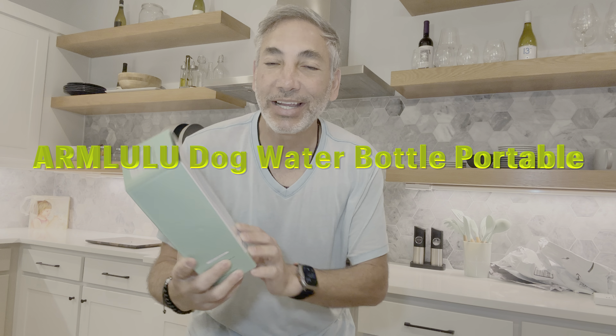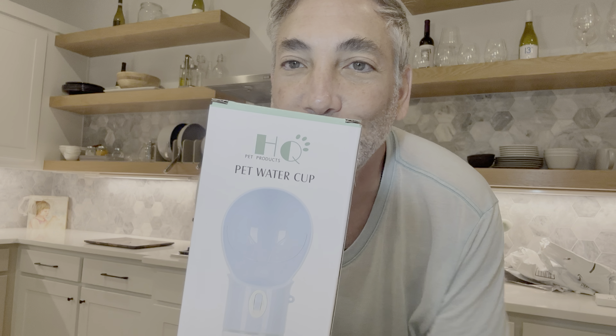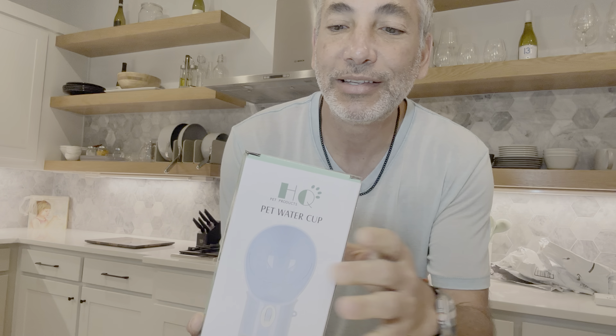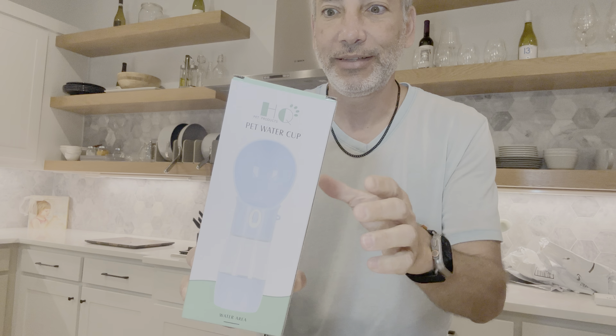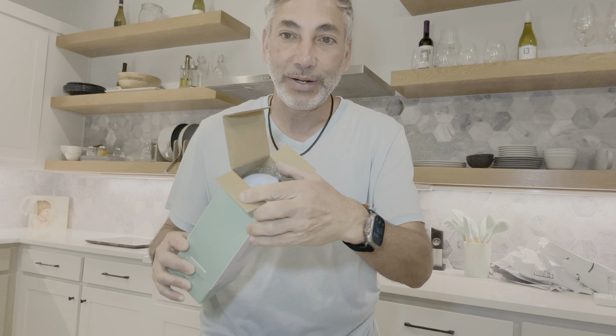Hey everybody, it's Neil, and today we're gonna give this thing a try. This is the HQ Products Pet Water Cup. We're gonna open it up and see how it looks. Here's the barcode so you can see what it is. Basically it's a little portable water cup for dogs.